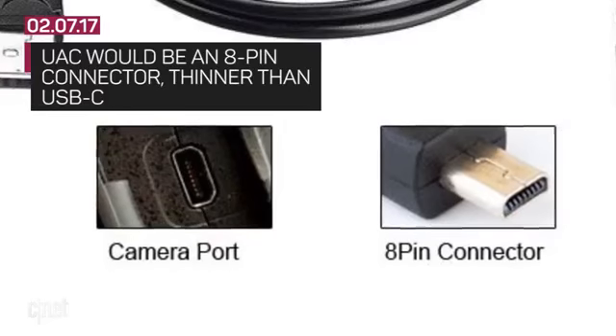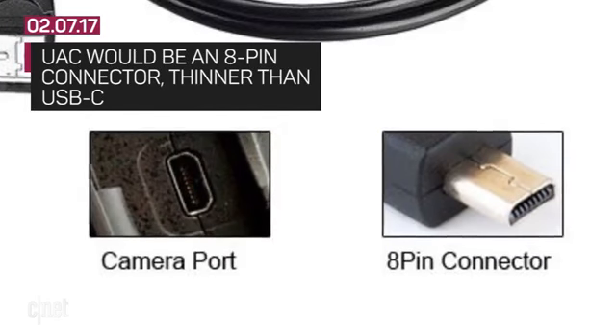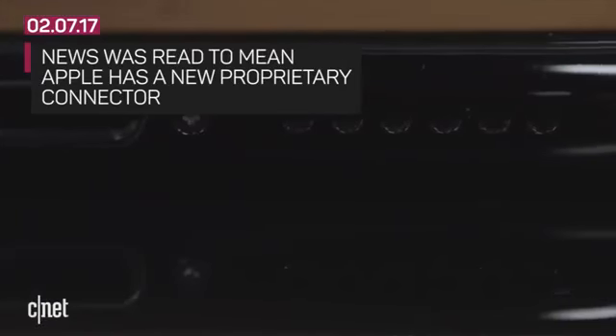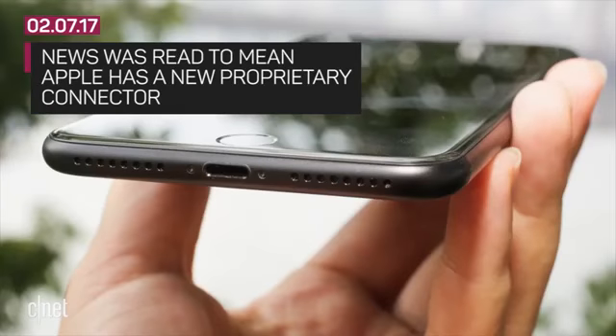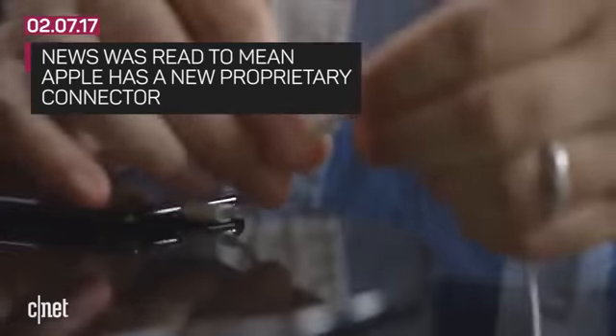The Ultra Accessory Connector, or UAC, would be an 8-pin connector that is a little thinner than USB-C. People read that to mean Apple was coming up with yet another proprietary connector and perhaps Apple would replace lightning or USB-C ports already. So we reached out to Apple to find out what exactly is going on.